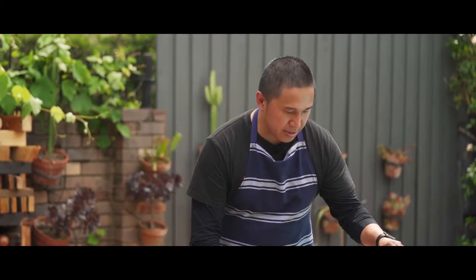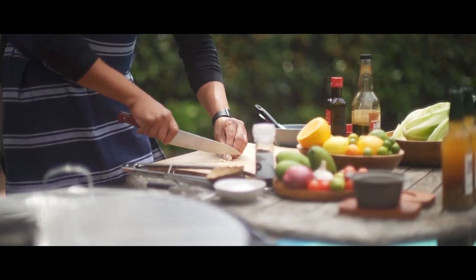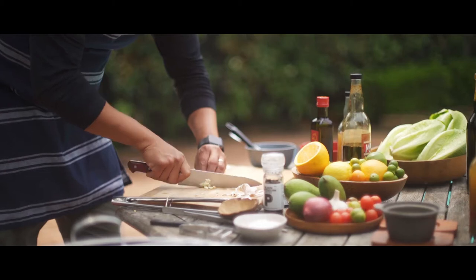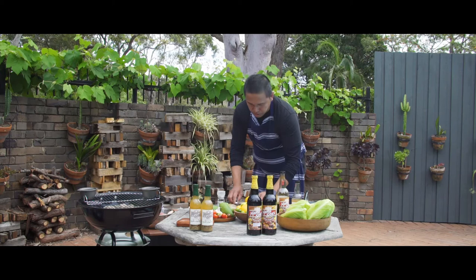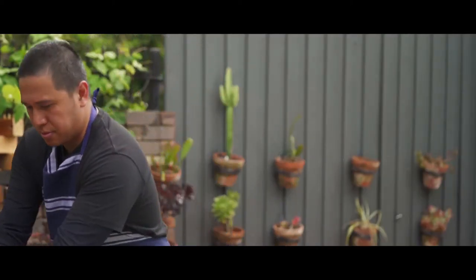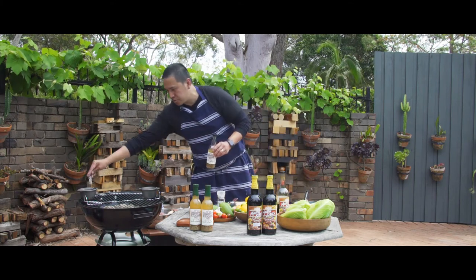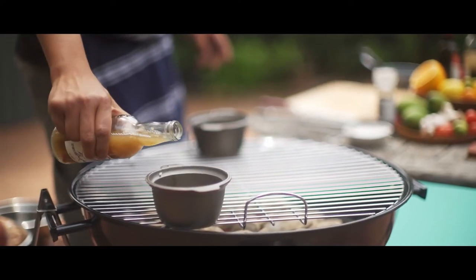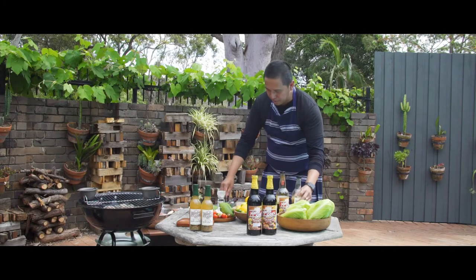Now we're going to make a sauce for our salad. We're going to make a simple vinaigrette using the Mamacita's sinamak. For the sinamak, we'll dice a little bit of onions — probably this amount is enough. We put olive oil just to warm it up a bit, then we put the onions in it. After we put the onions, I'm going to put a little bit of salt. You need to shake the sinamak, then add a little bit of the sinamak, and that would be our vinaigrette.